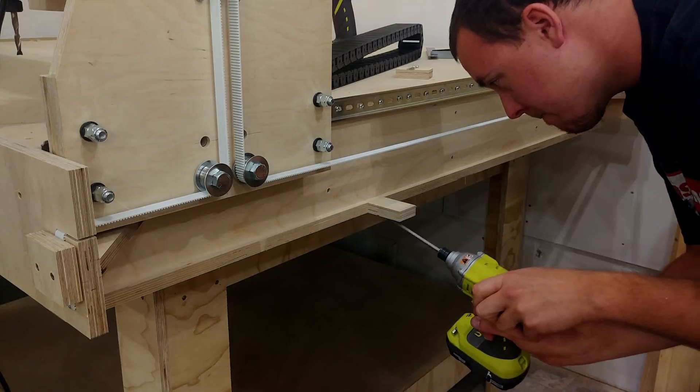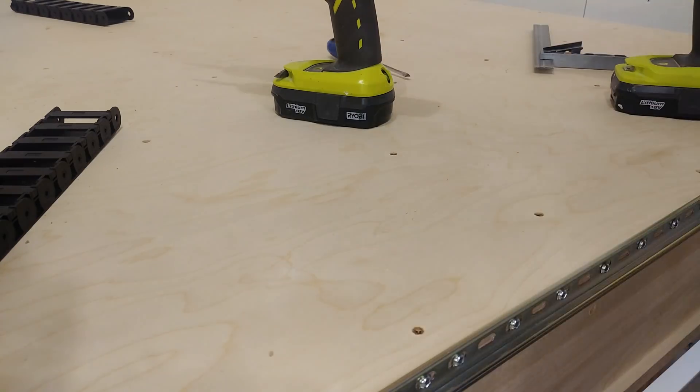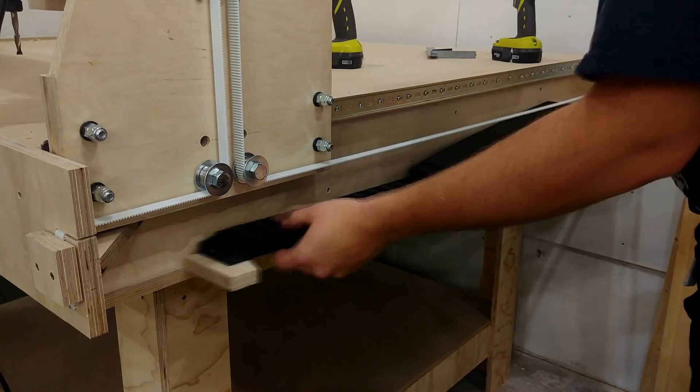I drilled some pocket holes into a few scraps of plywood to act as supports for the drag chain. One end of the drag chain is attached to the table and the other is attached to the gantry.